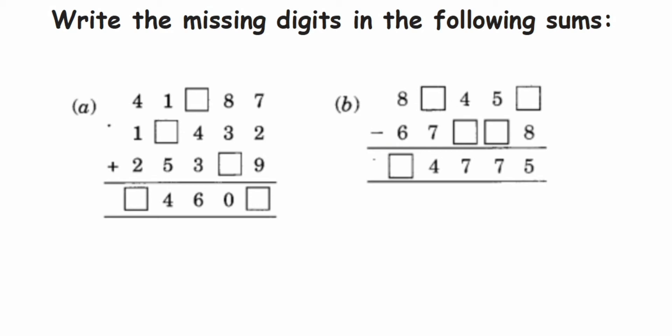So the first one is addition. Let's start solving this — we're going to add these three numbers. Seven plus two is nine, nine plus nine is eighteen. So in the first box we write down eight, and one will be a carry. We got one carry.